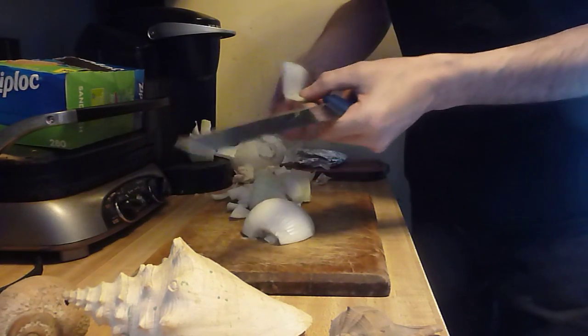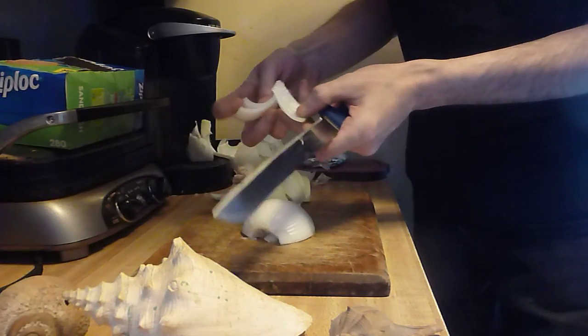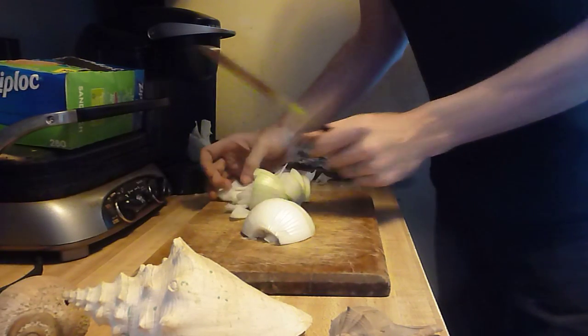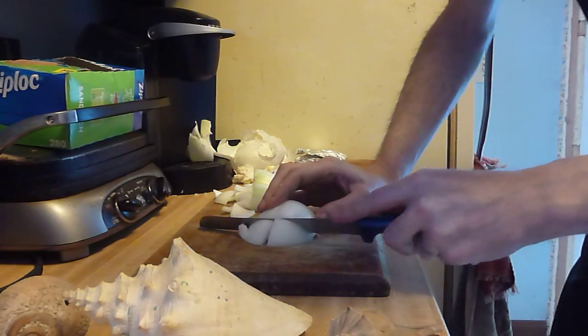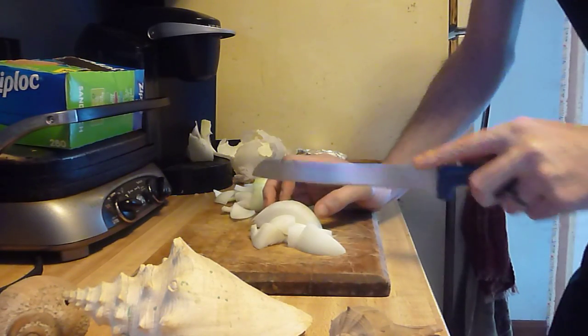See how they come out? They're pretty nice, you know. They're good stir fry pieces. So that's what I'm doing with this particular meal.